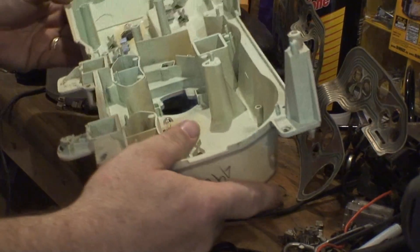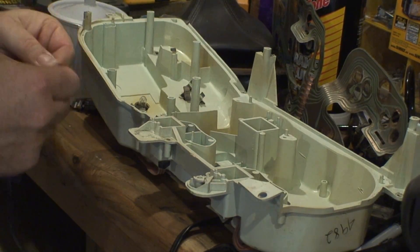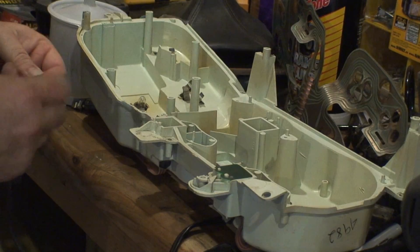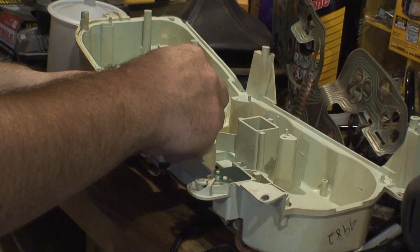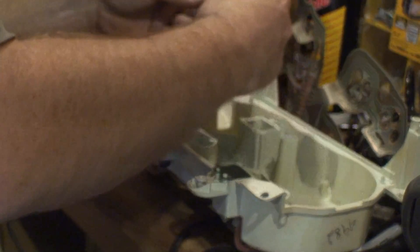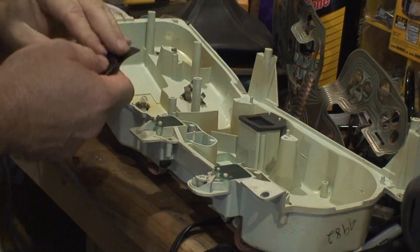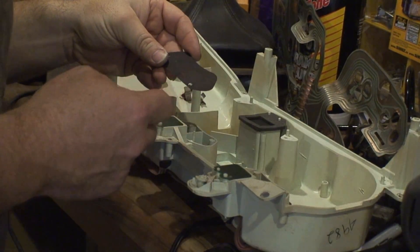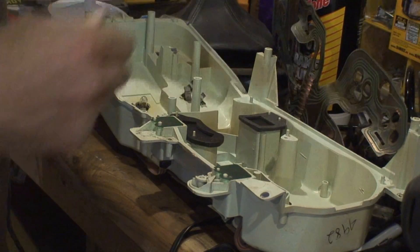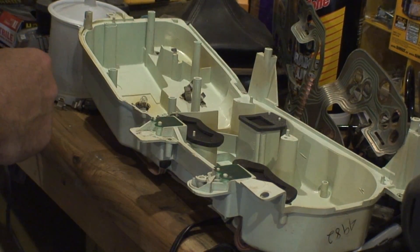That should pretty much do the circuit — now it's just a matter of putting our gauges back in. I've got my green blinkers. I put these up here as they came off so I wouldn't put them in backwards. On this one here we've got a four-wheel drive and choke — the four-wheel drive one is the one without the light, and I know the choke light works. The other one is fasten seatbelts and brake. Now we're ready to put our gauges back in.